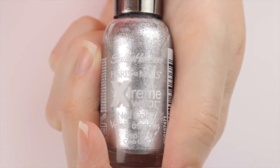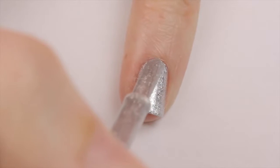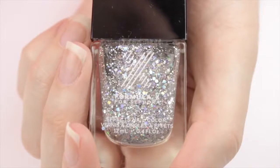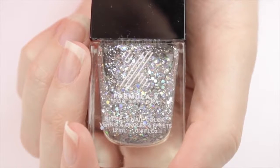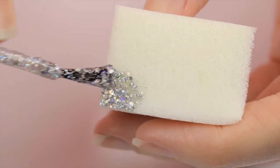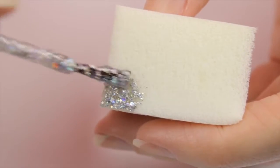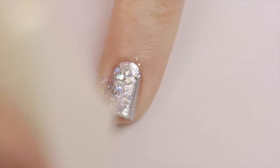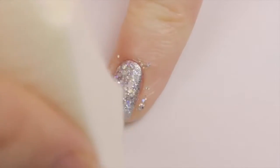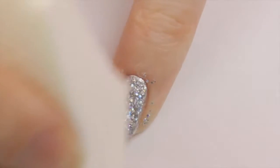For the pinky nails, begin with a sparkling metallic silver polish. Add two coats for best opacity. Next, I'm taking this gorgeous glitter polish that reminds me of crushed diamonds. Apply some onto a sponge so that the sponge soaks up the clear polish that the glitter is in, and then sponge multiple layers of it over your nail. Feel free to add liquid latex or clear tape around your nail to help with the cleanup if you'd like. All done!